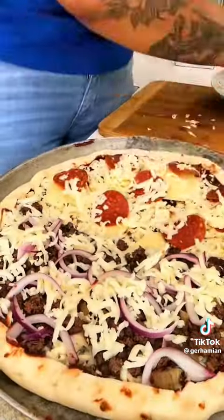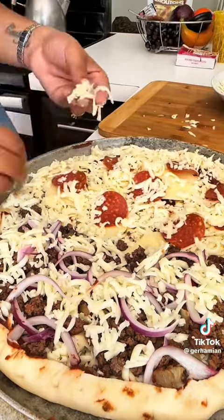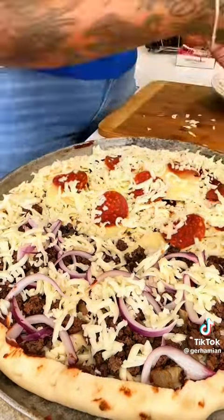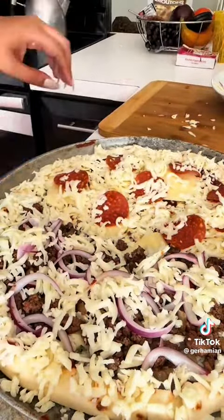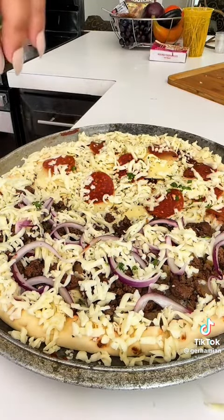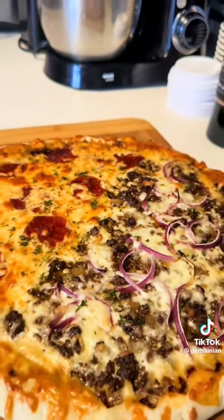I added more cheese around the edges, then baked this for 40 to 45 minutes at 350 degrees. I finished it off with fresh parsley. That's it — thanks for watching, bye!